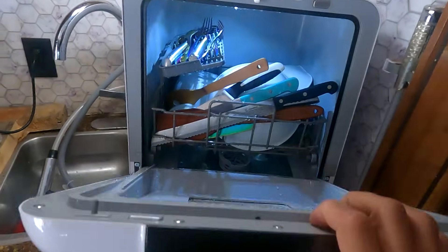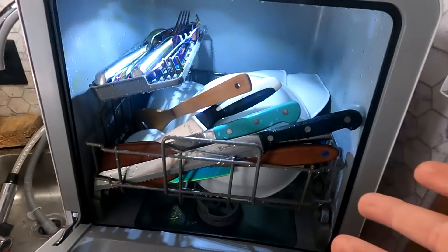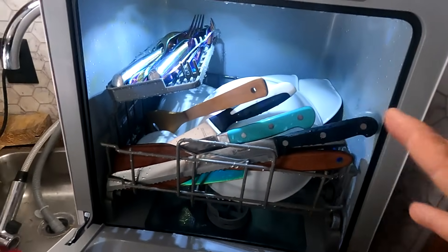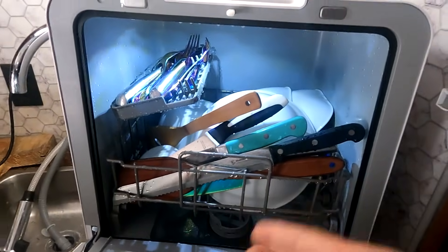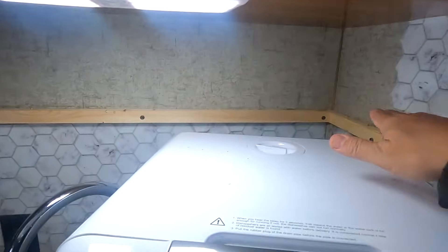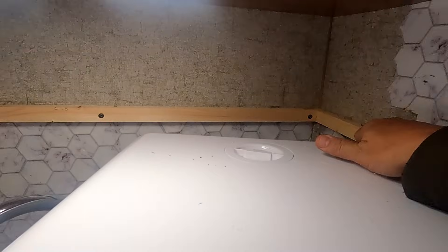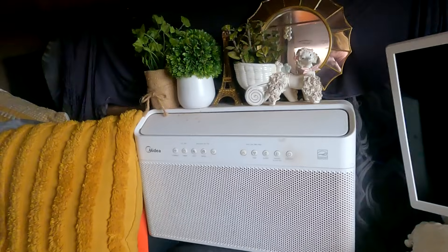It worked out well — all clean! I was actually worried because back at home we had a dishwasher where we had to rinse the dishes off first, and I was always thinking what's the point. With this one I didn't have to rinse anything at all — it worked out perfectly. I removed the top shelf and it's actually perfect — the framing is above where this is going to be, so I just have to put a new board here and put the old fascia back on. It's going to work out perfect.